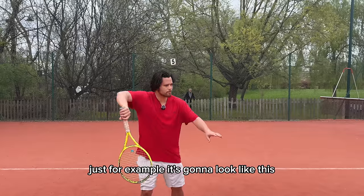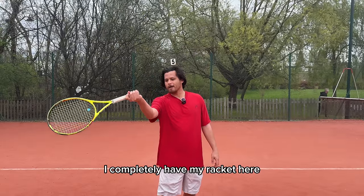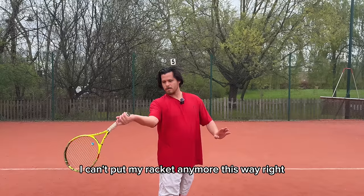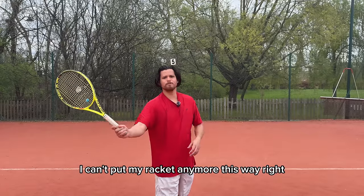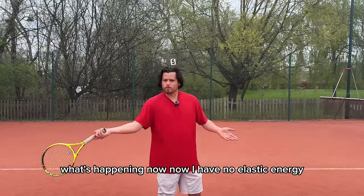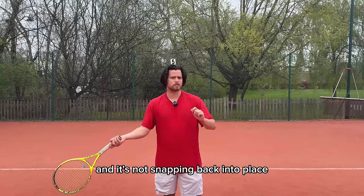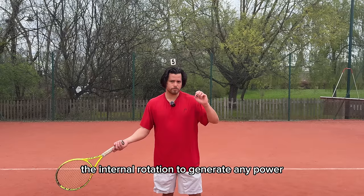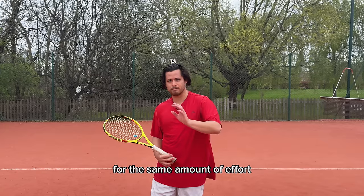By contrast, if I completely have my racket here, I have no room for any more external rotation. I can't stretch my tendon anymore, so I have no elastic energy. My tendon is not being stretched and it's not snapping back into place. So I have to completely rely on the primary motion — internal rotation — to generate any power. And the racket is going to be much slower for the same amount of effort.